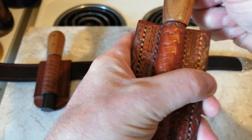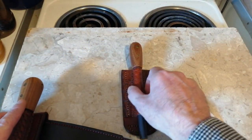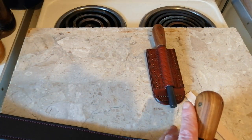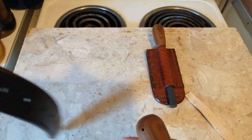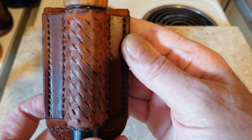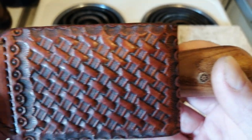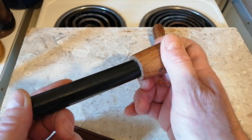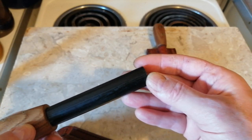It will loosen up when you start using the ferro rod. And we have this one — nice fit. This is a 20mm by 8 inch, I think it's about 8 inches.